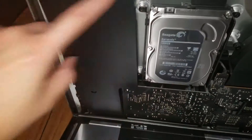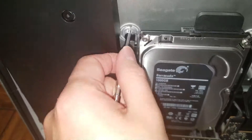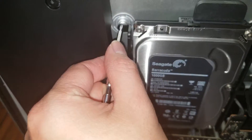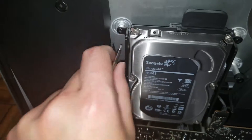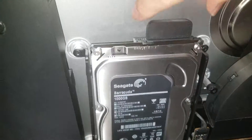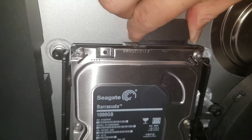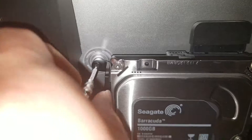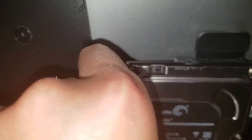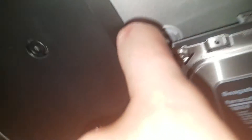Move the speaker aside. There are two screws here for the hard drive bracket. You can disconnect the cable first by wiggling it while pulling up. Then remove the two screws from the side of the hard drive. Be careful not to drop any screws in there or it'll be tough to get them back out.